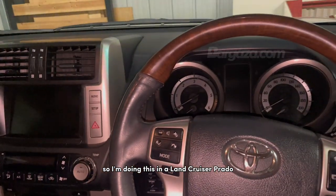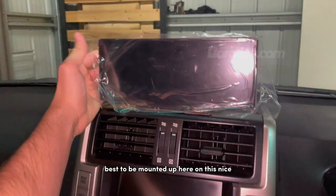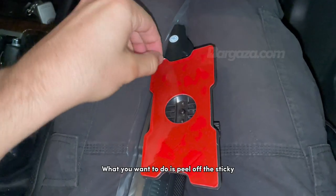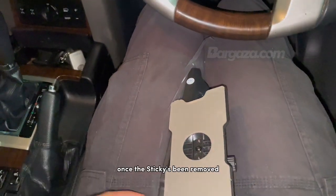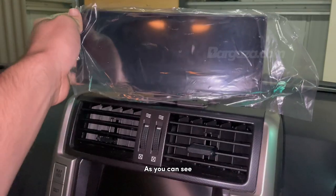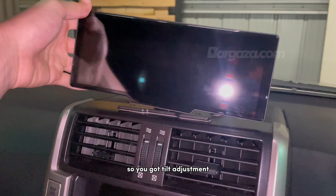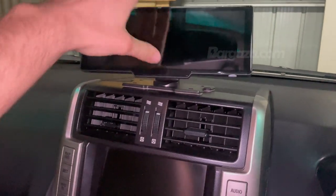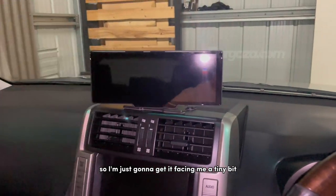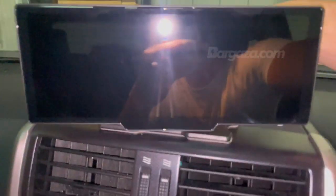I'm doing this in a Land Cruiser Prado, so I think it's going to be best to mount it up here on this nice flat surface so I'll be able to play CarPlay like that. Peel off the sticky, find your ideal spot to place it and mount it. As you can see, I've just mounted it on my dash. I'll remove the screen protector — you've got tilt adjustment however you want. Once you get it in the spot you want, I'm just going to get it facing me a tiny bit and then tighten it using the knob at the back.